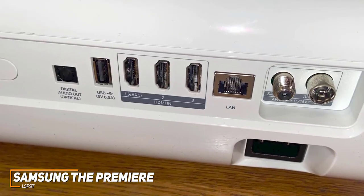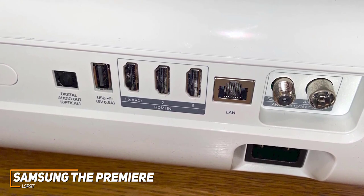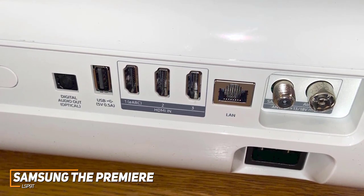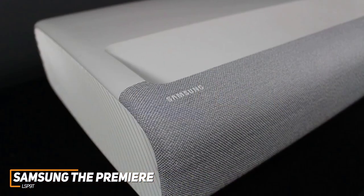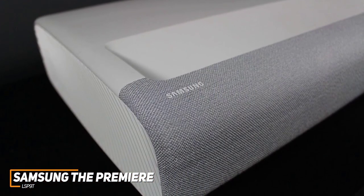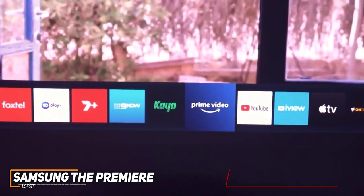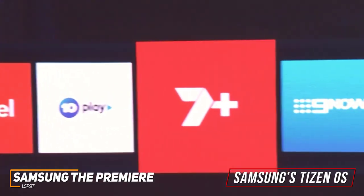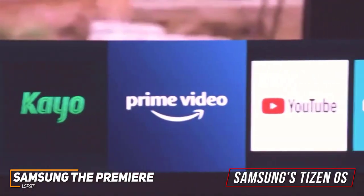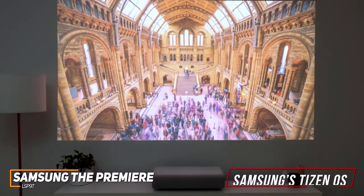On the back, you get a large port selection that includes three HDMI inputs, an RF input with a digital TV tuner, an Ethernet port for hardwired connections, and a powered USB port. In contrast to other high-end models like the Epson Home Cinema 5050UB, it comes with a built-in version of Samsung's Tizen OS that offers support for most major streaming services, Alexa and Google Assistant compatibility for hands-free control, and AirPlay support to cast content.